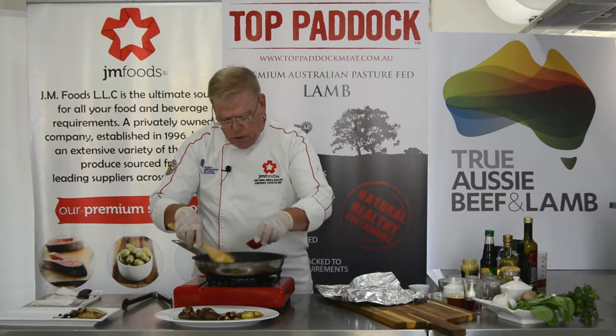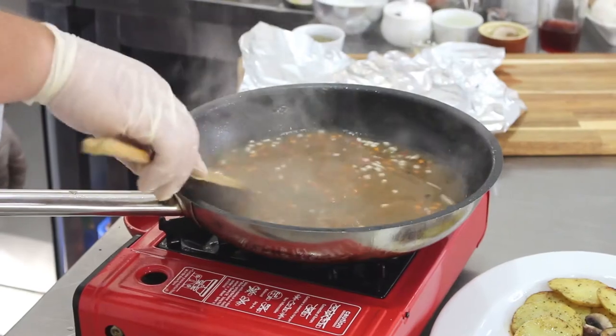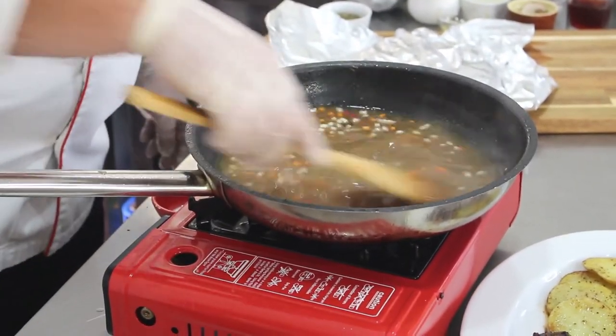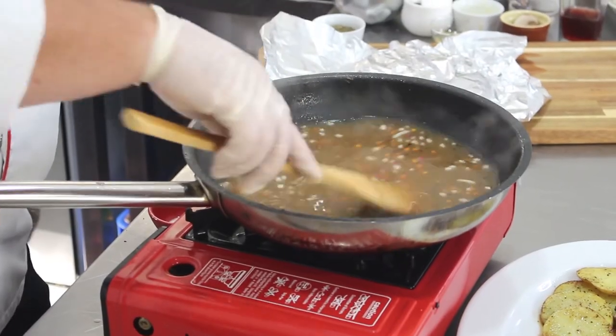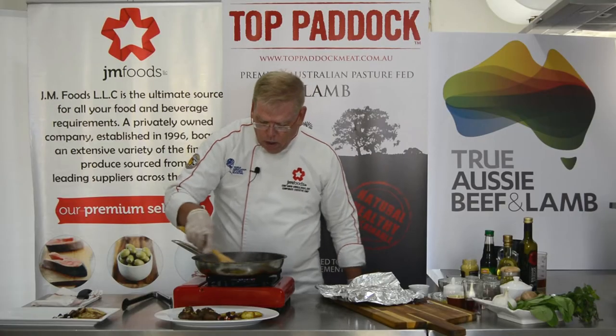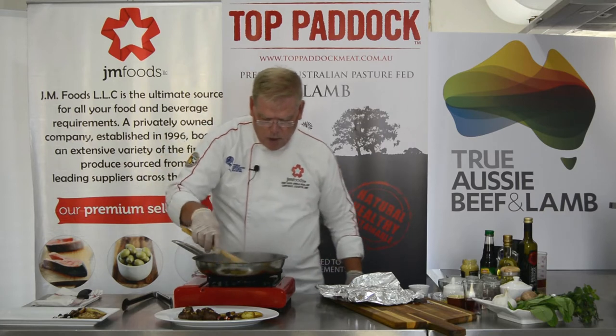I need just a little bit more slurry. I'm not looking for a thick sauce — I just want something that barely naps back. Once it comes to a simmer, kill the heat and let it set.